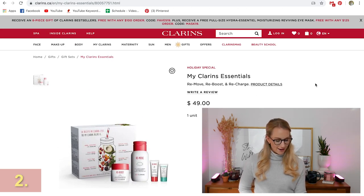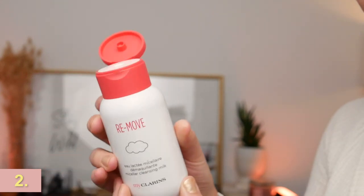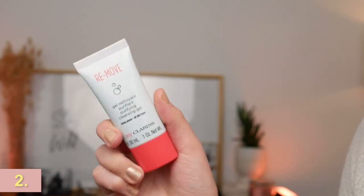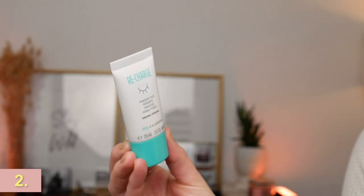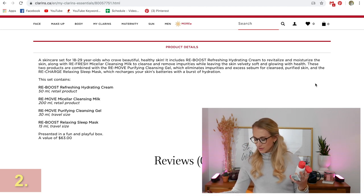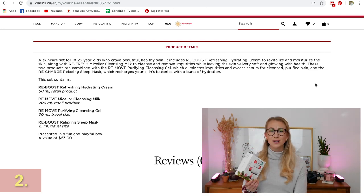Next up, let's get into the nitty gritty. Clarins is one of my favorite skincare brands. My Clarins Essentials — such a good gift pack, such a good value. It's coming in at a $63 value but you can get it for $49. The whole idea is remove, reboost, recharge. I've been using this exact gift set for the last few days. It includes a hydrating cream, which is super light; the micellar cleansing milk, which is a light cleanser; the cleansing gel, which really removes impurities; and a sleep mask. They made these formulas for people around ages 19 to 29. If you know someone who wants to create a skincare routine and has no idea where to start, this is the perfect gift set — and it is very affordable.